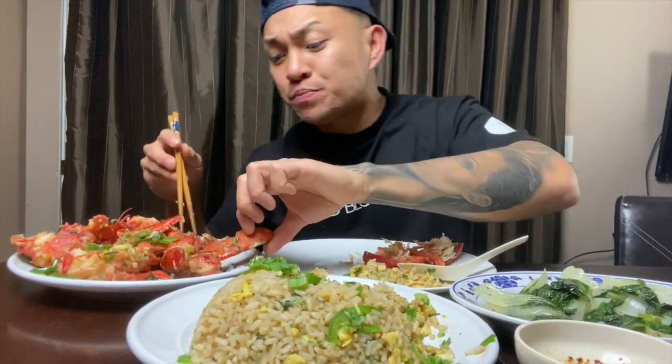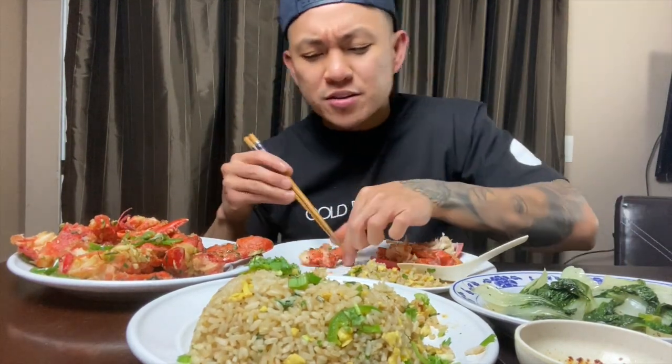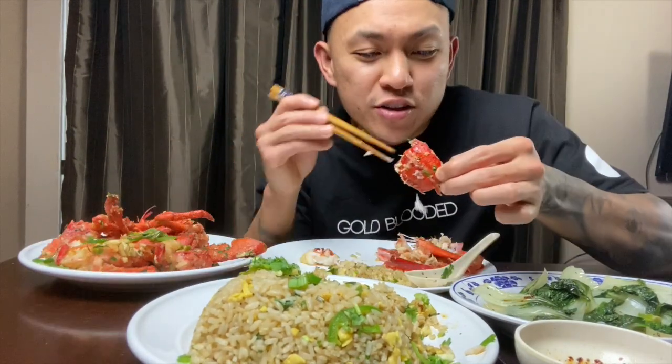This is the spot right here — salt and pepper lobster. They got some other good ones too: the ginger scallion, black bean sauce. Those are good, but I think the salt and pepper takes the cake. Try it. Now this just became a mukbang video — you can go ASMR with it, too.